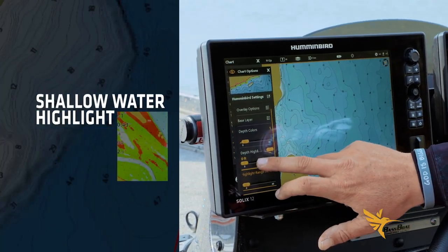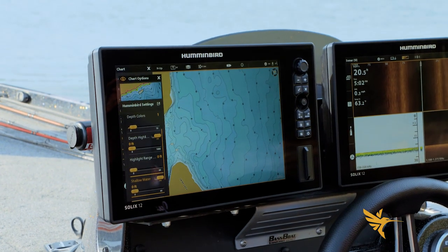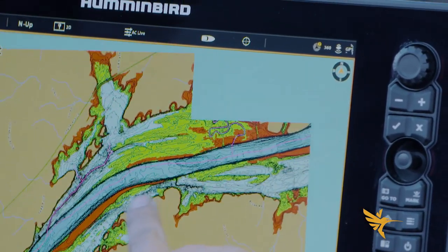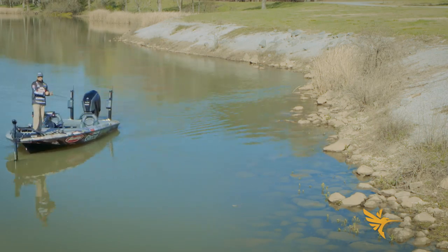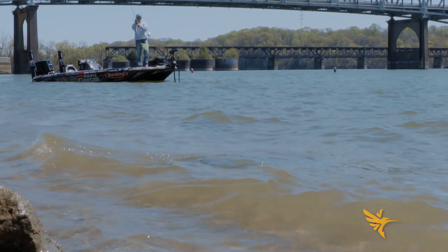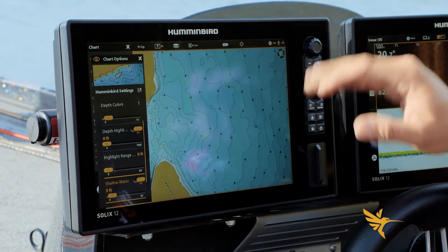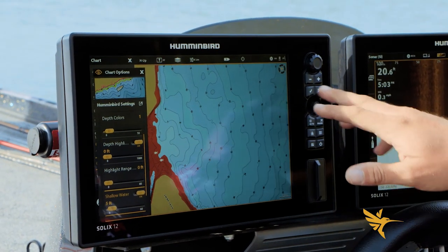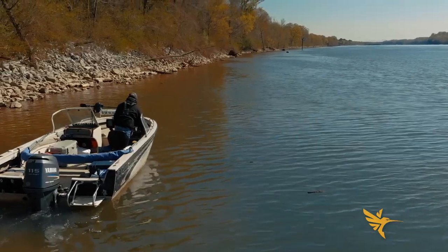Next is shallow water highlight — this is really a safety feature in my opinion. When you're fishing in less than five feet of water it stands out really well. If a lot of the fish or grass you're looking for is in three feet, you can set it to three. But ninety percent of the time I set it to five feet, because in anything under five feet I want to start paying attention to where I'm running. Now you can see everything under five feet deep is highlighted in red, so you know not to run there without paying attention.